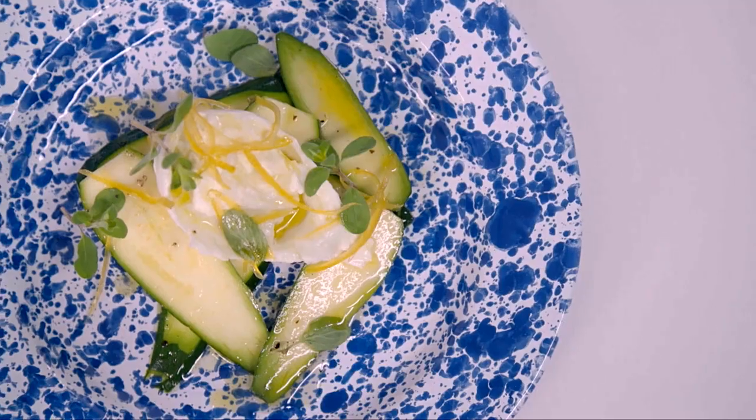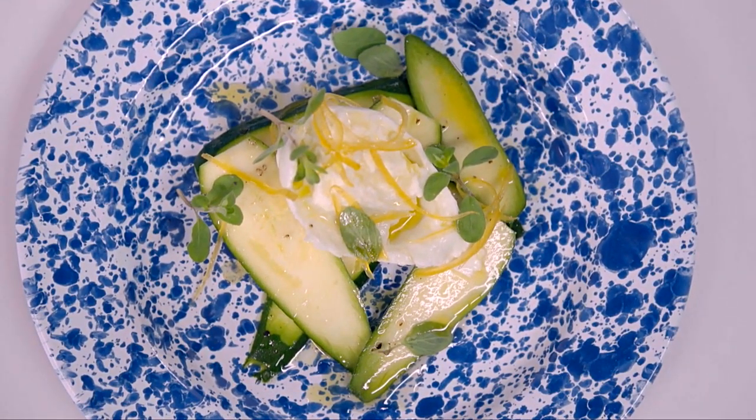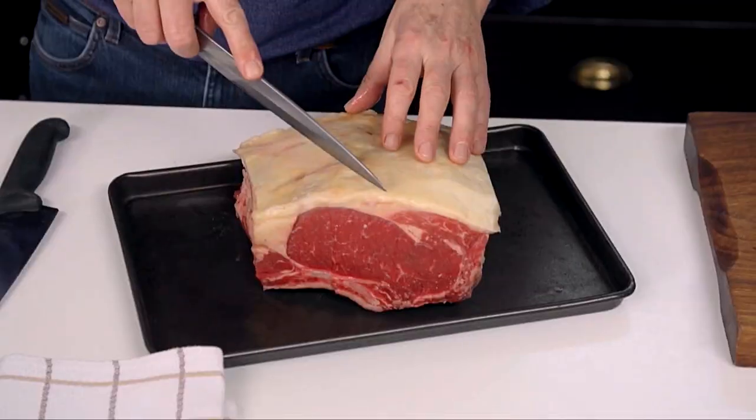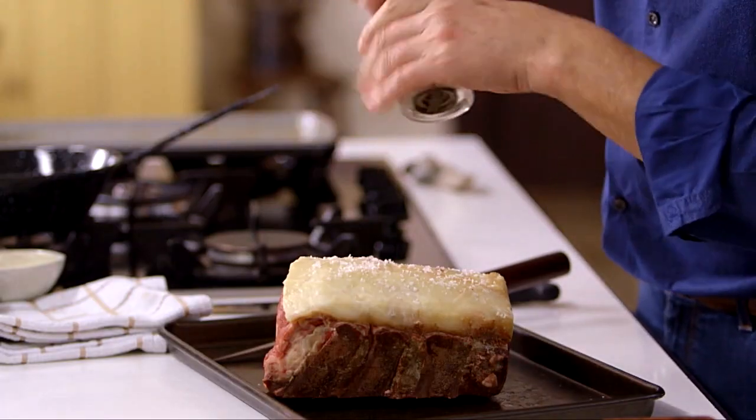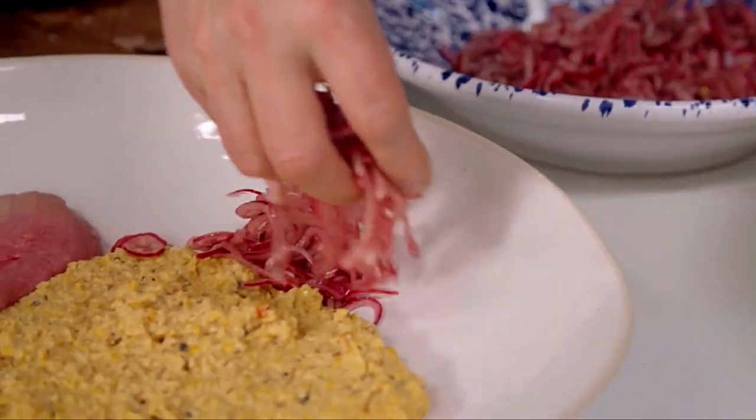Animal welfare is becoming more and more of an issue, and rightly so. I'm cooking roast beef in my next recipe, and I happen to know that the farmer who produced the beef I'm cooking takes extraordinary care of his animals right up to and including the moment of slaughter. We should care that the animals we eat are content, well looked after, and unstressed — and if they are, we will benefit from the wonderful tasting and nutritious meat they provide. I'm serving the roast beef with creamed corn and pickled red onions — not perhaps the first thing to come to mind with roast beef, but they all work wonderfully well together.